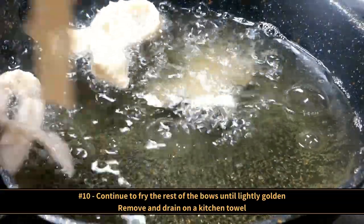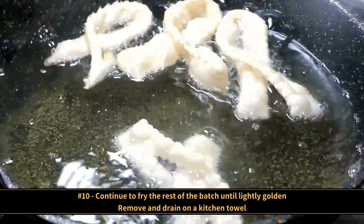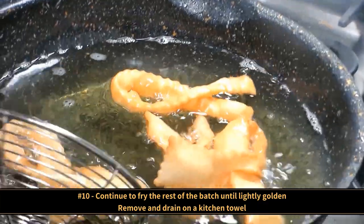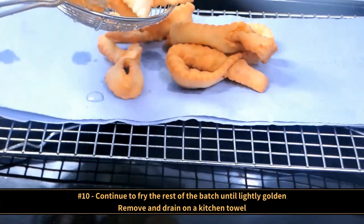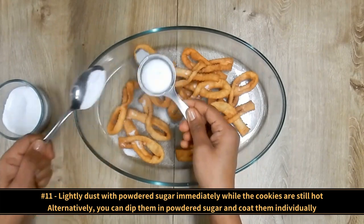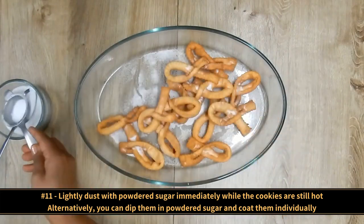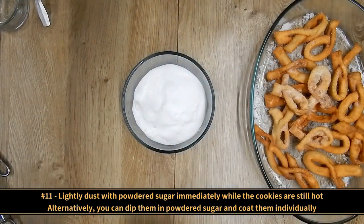This is an important step: lightly dust with powdered sugar immediately while the cookies are still hot. Alternatively, you can dip them in the powdered sugar and coat them individually if you like.